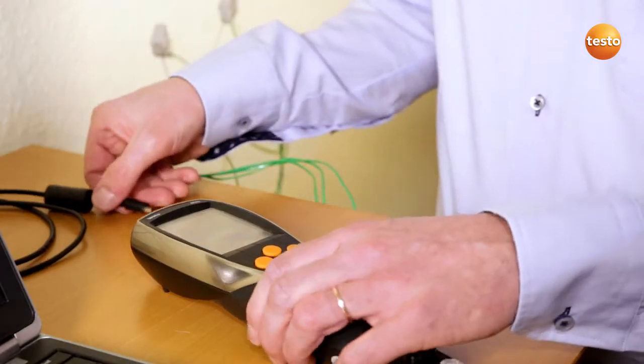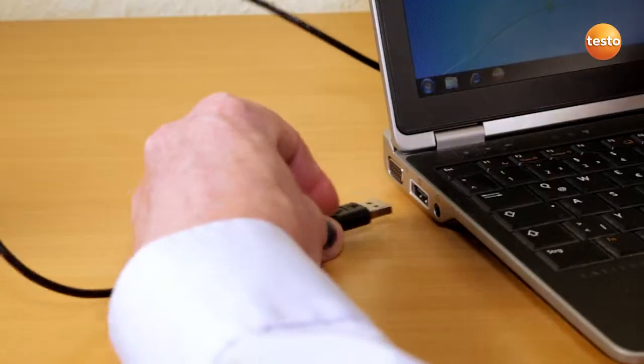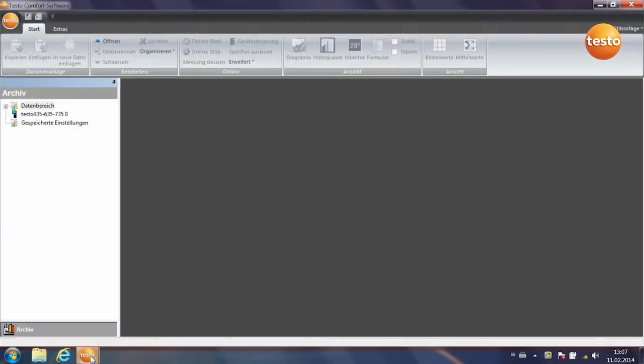I now connect the measuring instrument to the computer by USB. I then start the software. The instrument is recognized and the measurement begins.